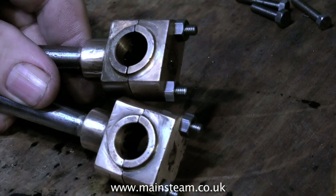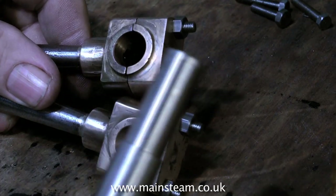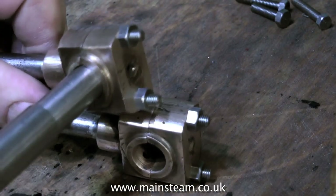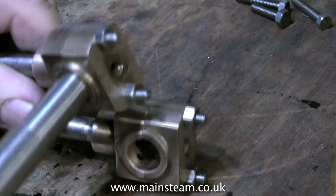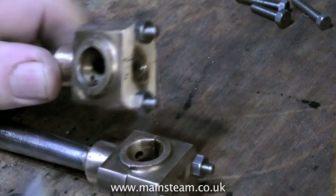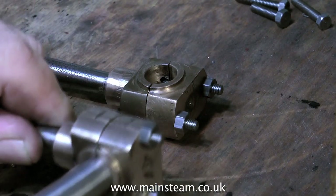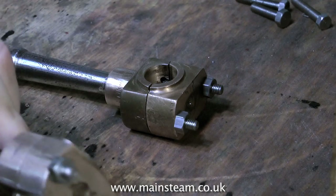When the Loctite is cured thoroughly you can put the nuts in place, put the bottom caps on and they look like this. What I've actually done is turned a piece of steel bar to exactly the same size as the crank pins on the crankshaft. This allows me to check the fit of the big end bearings on the crankshaft without actually fitting them to the crankshaft. As you can see, they're quite a tight fit when the nuts are tightened fully — that's a good thing because the bearing surface is fairly dreadful.